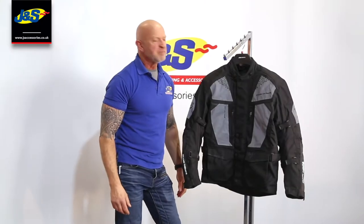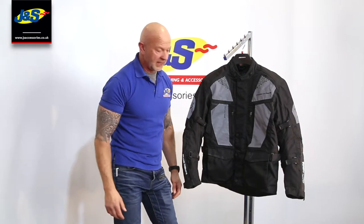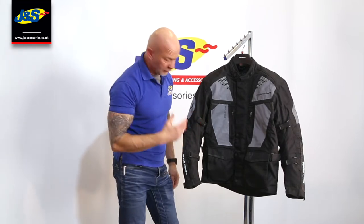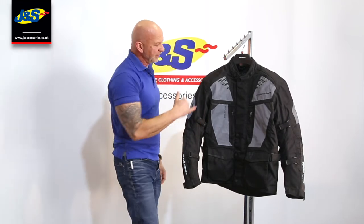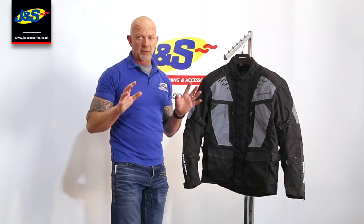Hi guys, Chris from J&S again. I've got a Frank Thomas latest brand new jacket here, very reflective. It's called the Reflex Tor. This silver material in headlights lights up like you wouldn't believe — it is ultra ultra bright.